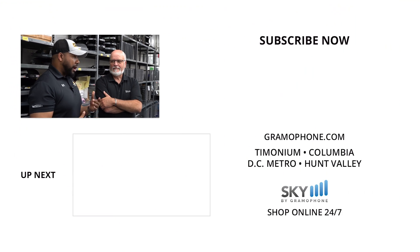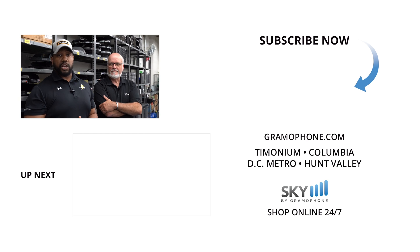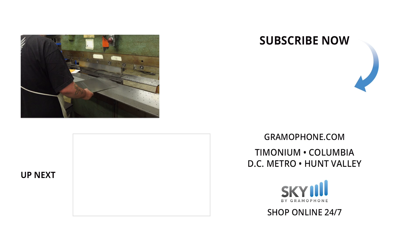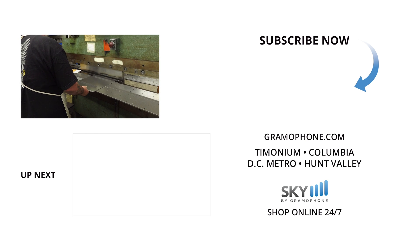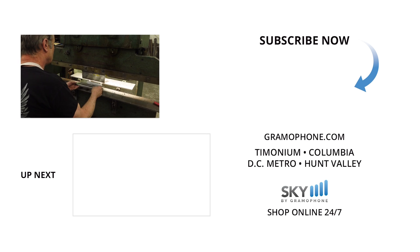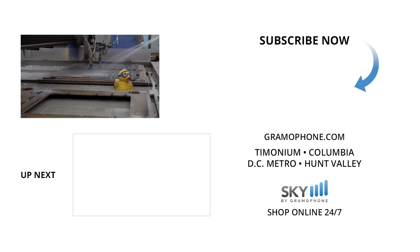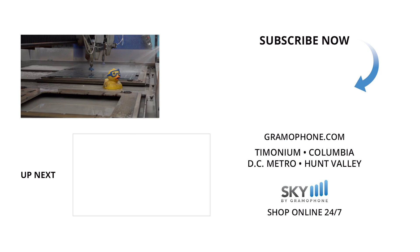From everything we've seen, there's a lot of accuracy, efficiency, and care that goes into the board-making process — and elsewhere in the factory, chassis are being worked on as well. I really hope you like and subscribe and come back for our video covering chassis manufacturing here at McIntosh. My name is Warren, here with Charlie — we look forward to seeing you on our next video. Thanks, see you next time!